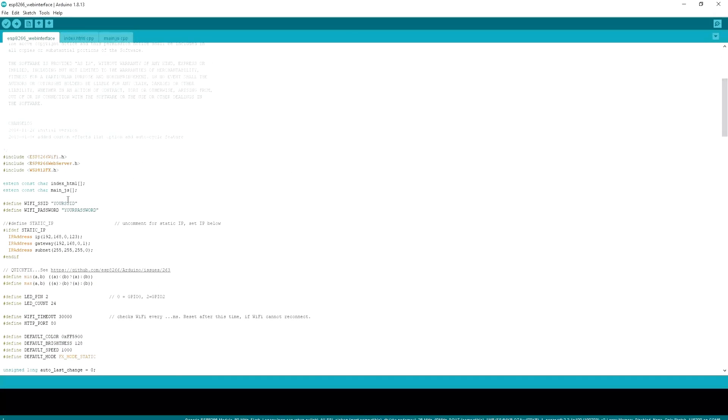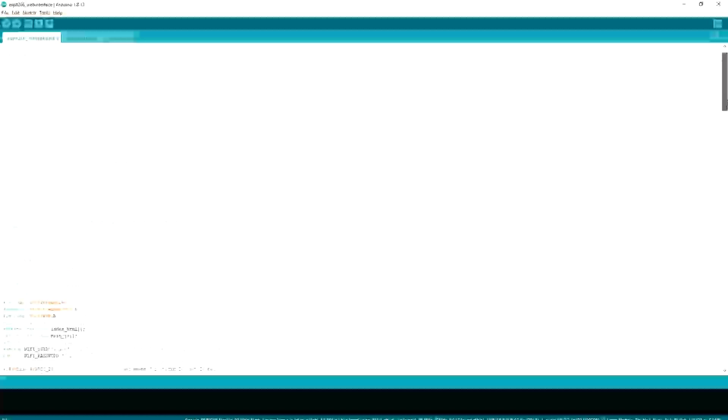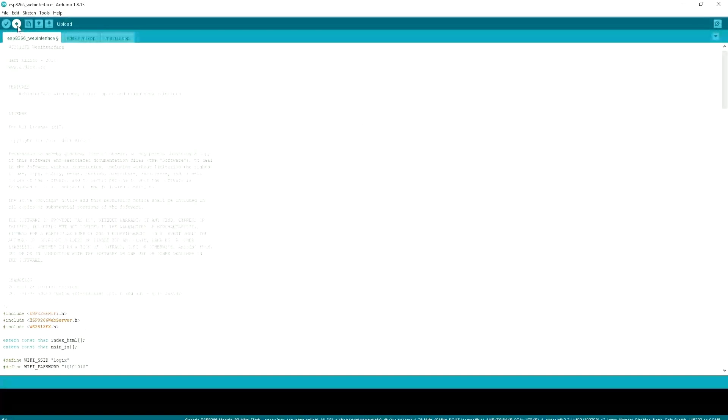The ESP module needs to be connected to the Wi-Fi router. Right here, we have to put the router or access point name and password. After setting the access point name and password, we've just set the LED count, which means how many LEDs are on the strip. But I'm changing the LED count to 16, because our LED ring has only 16 LEDs. Now I'll upload the code.